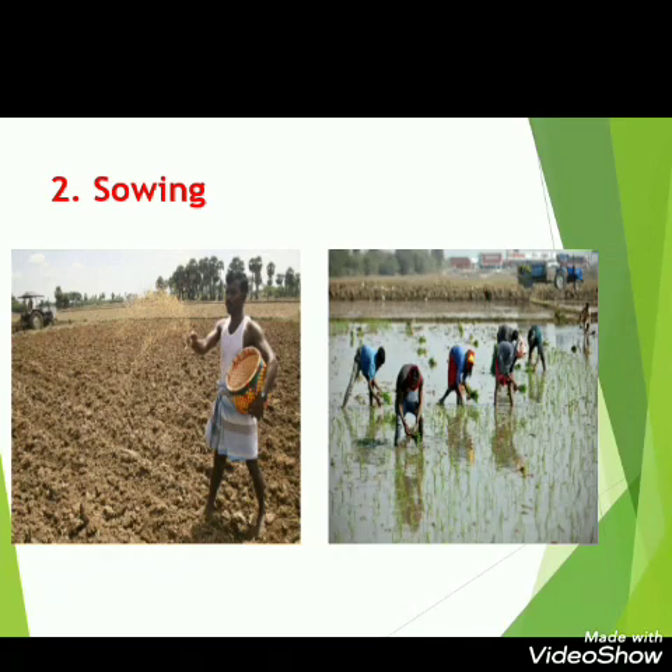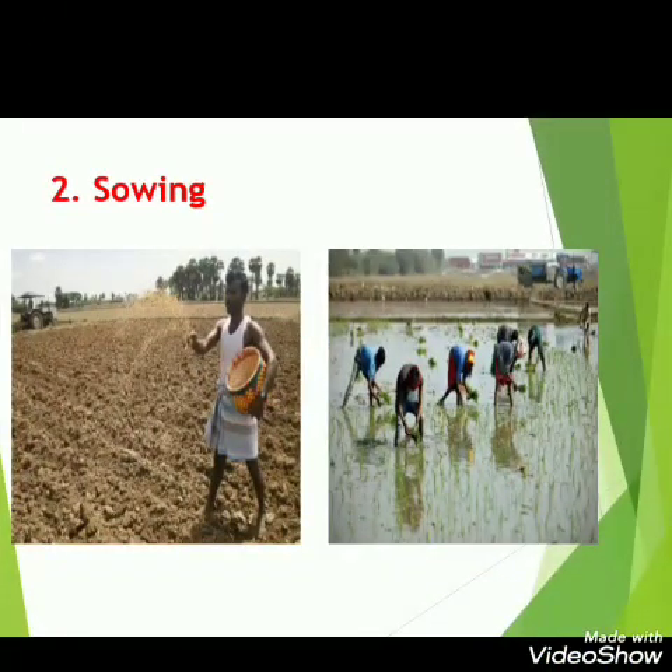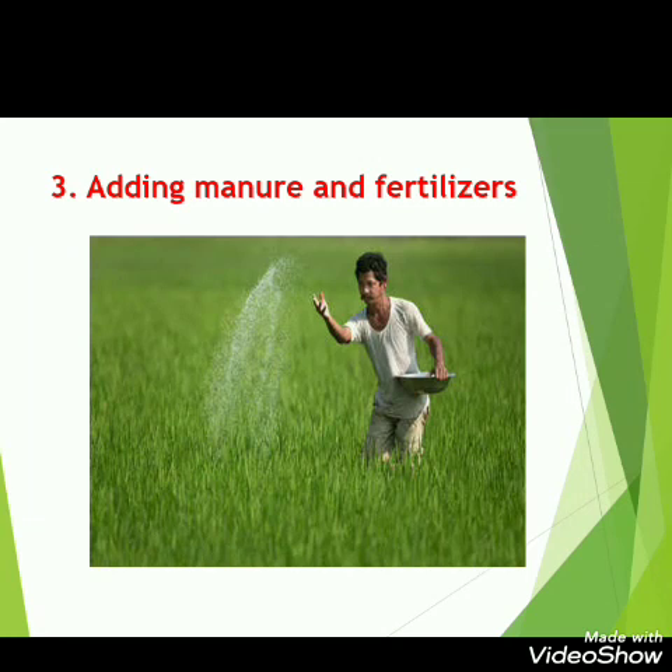In the case of some crops, small plants are first grown in nurseries and then transplanted into the fields, like in the case of rice. Just like us, plants also need proper nutrition for their healthy growth. So we should add manures — organic fertilizers like cow dung — as well as chemical fertilizers to our crops.